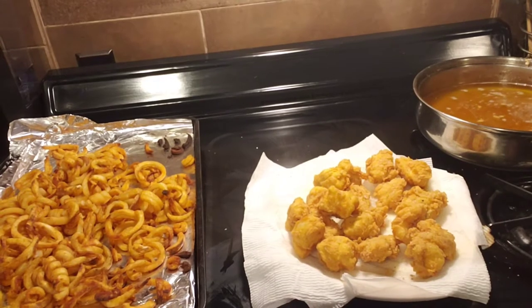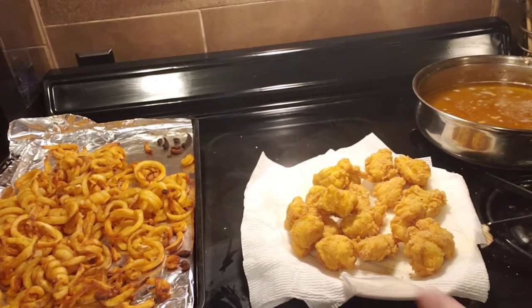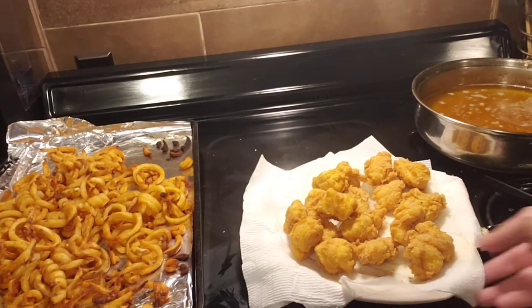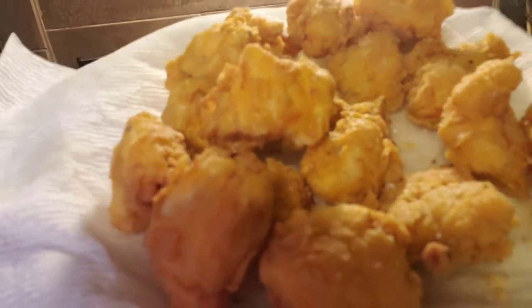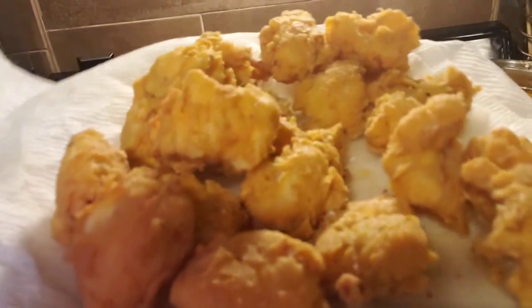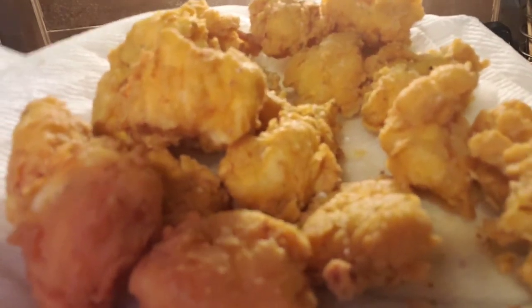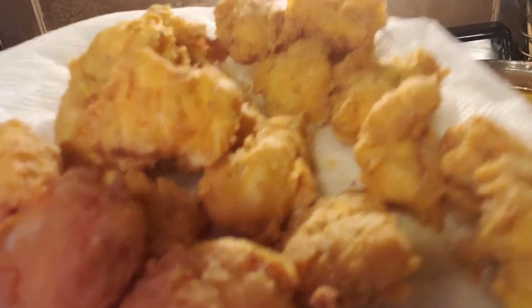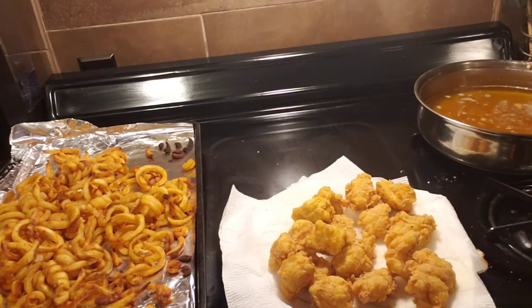Okay guys, we're back. I took the time while the fish was cooking to clean up everything and let the french fries finish off. I've got the fish out — take a look at that. It looks yellow to me on video but I'm telling you, this is just a beautiful golden brown. I'm going to try to take some really nice pictures and get in on how flaky and crispy this fish is. French fries — they're good, what can I say.